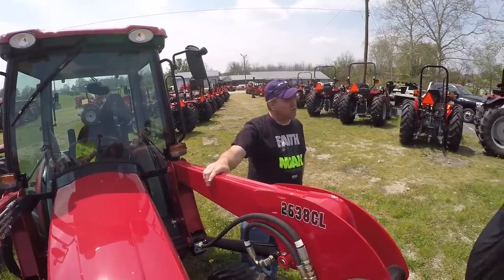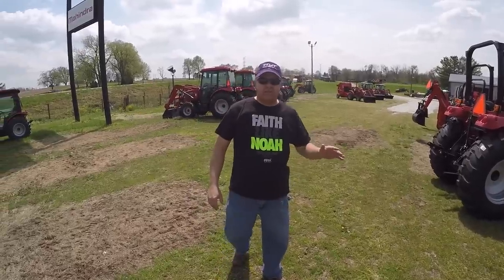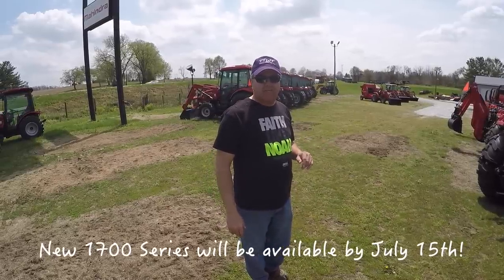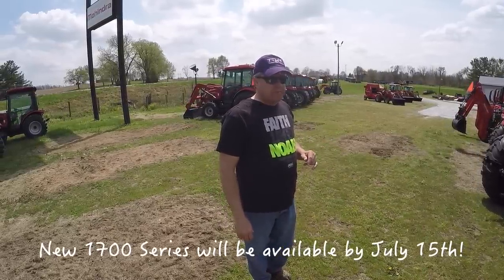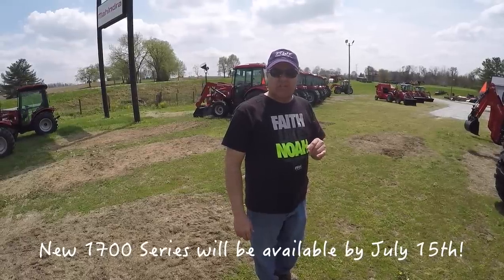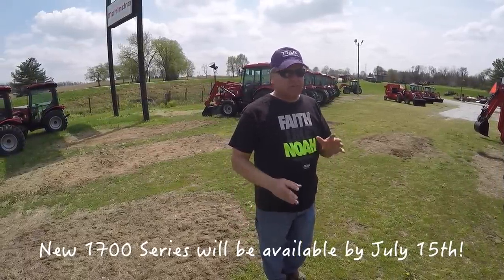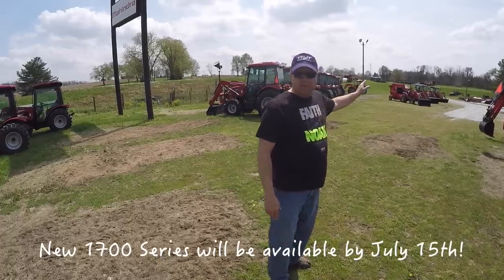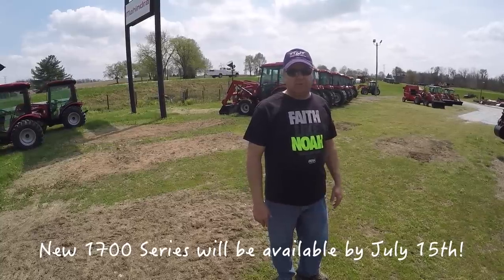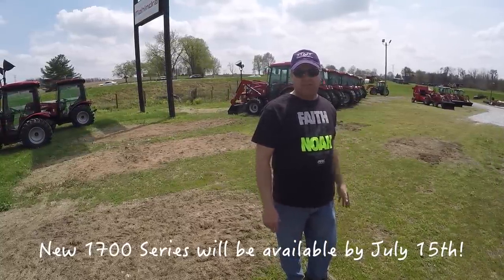So you've got Massey Fergusons as well. Dave's gone inside for a minute but he's going to show us the Massey next. He's got a limited supply of Massey Premium Series, and there's a good reason — Massey's introducing an engine that doesn't have DPF either, just like the Mahindras, but a different engine, and they'll be introducing it next season. So they don't have a huge supply of these Premium 1700 Series. We're going to look at a cab version.